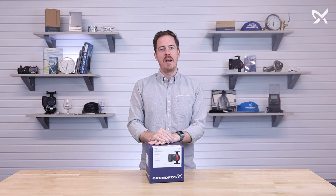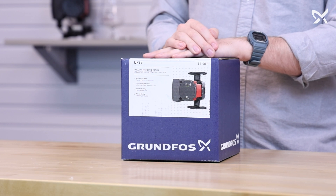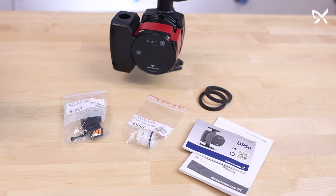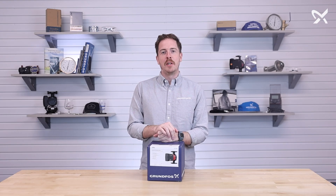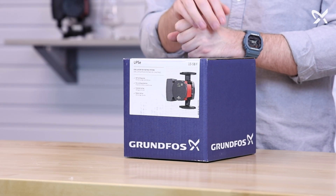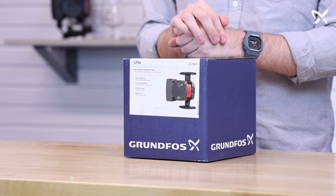Hey everyone, Ty from Grundfos. Today we're going to be unboxing a UPSC 1558. You might already be familiar with the Grundfos UPS Circulator, or the Super Brute. The UPSC 1558 is the ECM version of that, making it a more efficient model.